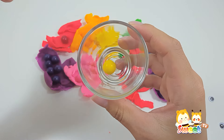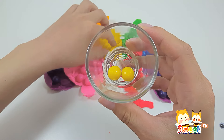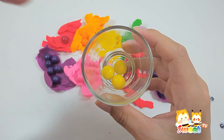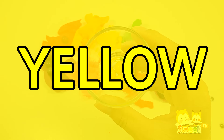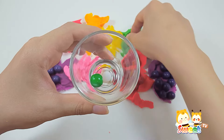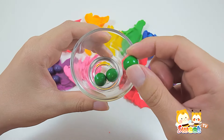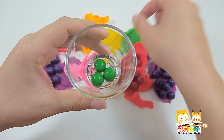One. Two. Three. Yellow. One. Two. Three. Four.